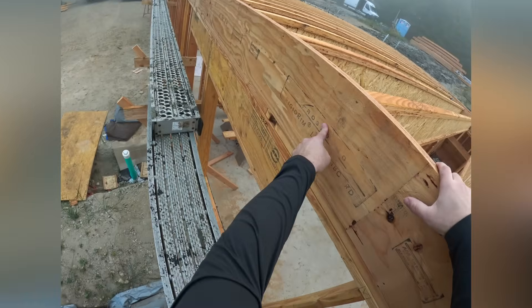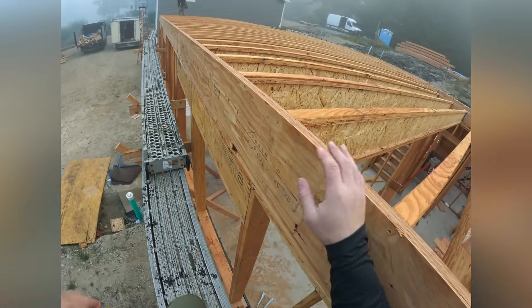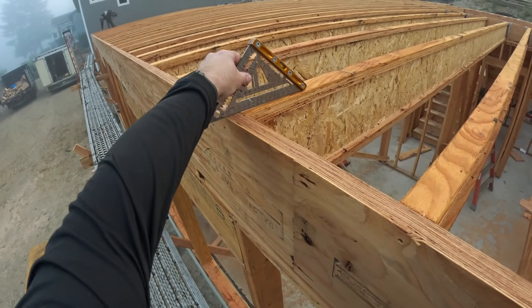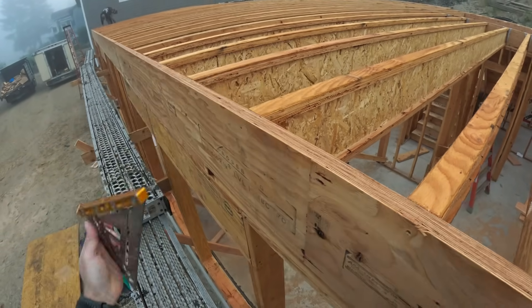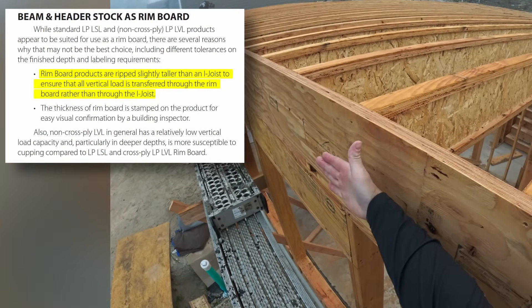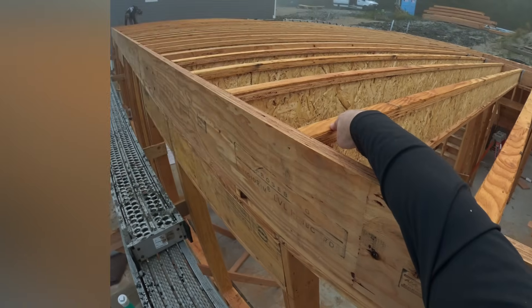Have you ever noticed that your rim is taller than your i-joist? It's about an eighth of an inch. Do you know the reason for that? The reason is so that the rim takes the gravity loads from above, not the joist.